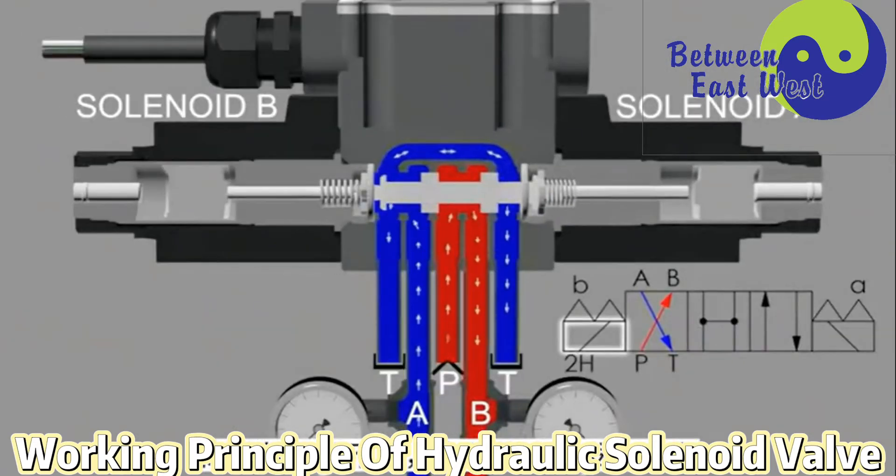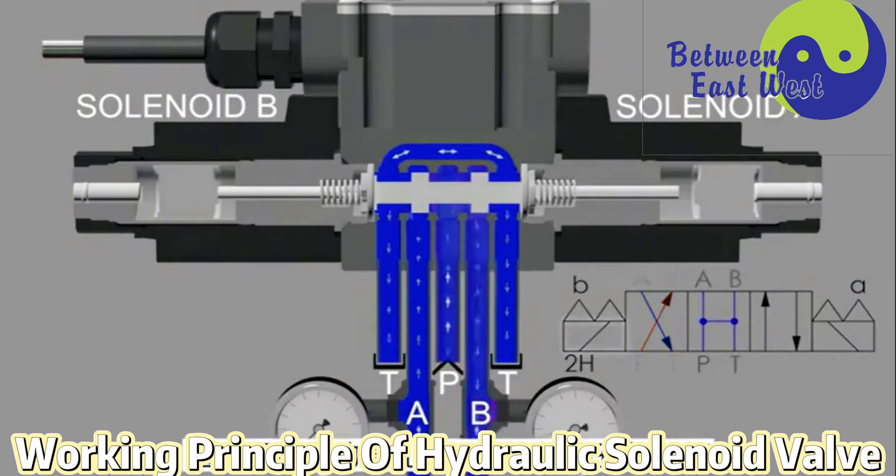The positions of the spool are different, and the connection of the cavity changes. Through the through-hole on the valve body and the oil pipe connecting the through-hole, the movement direction of the oil in the oil circuit changes.